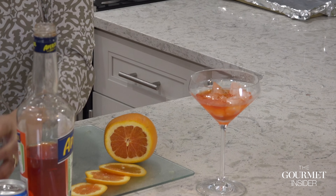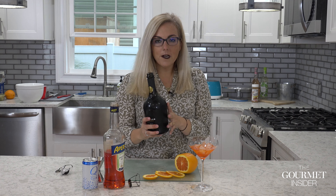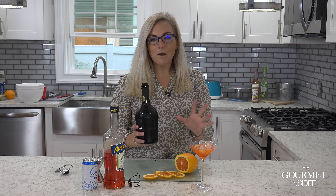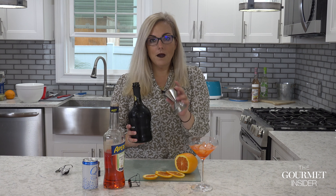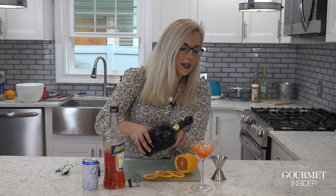Two ounces of Aperol goes in. You're also going to add about two ounces of Lambrusco. I personally love Lambrusco so I'll use a little bit more. You'll need to eyeball this because measuring it won't really work — there are bubbles and carbonation.